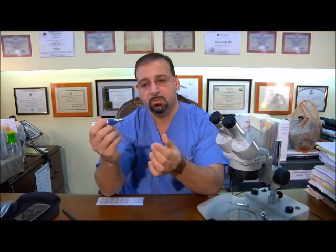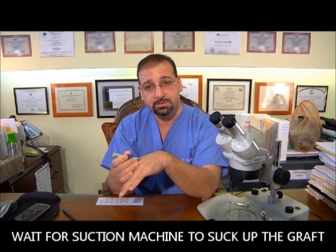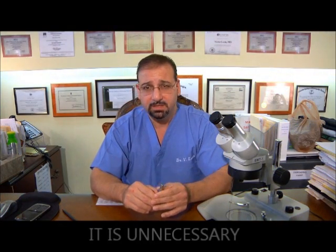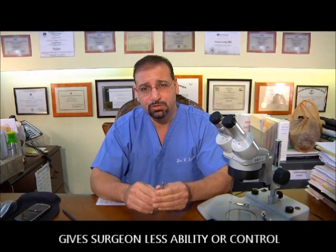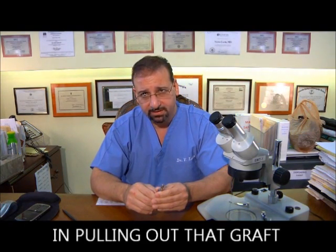In other words, if this was the back of the scalp — the donor area — and I cut in, I'd have to wait for the suction machine to suck up that graft. There's certain suction power involved, and that power will suck the graft into the machine and through the back element into a filter chamber. That's acceptable; however, my opinion is that it is unnecessary, it does not expedite the process, and I believe it gives the surgeon less ability or less control in pulling out that graft.